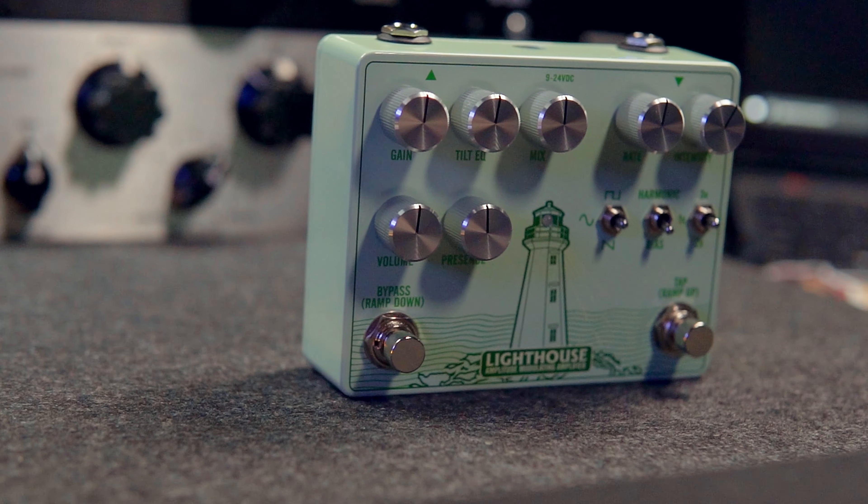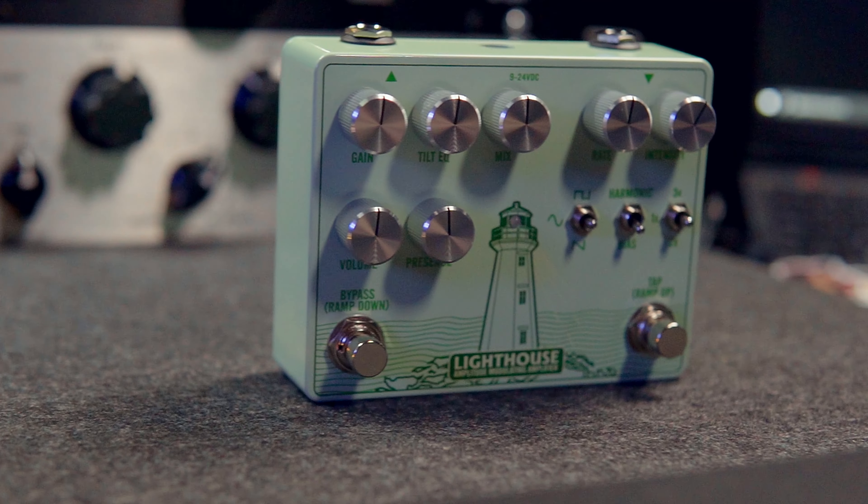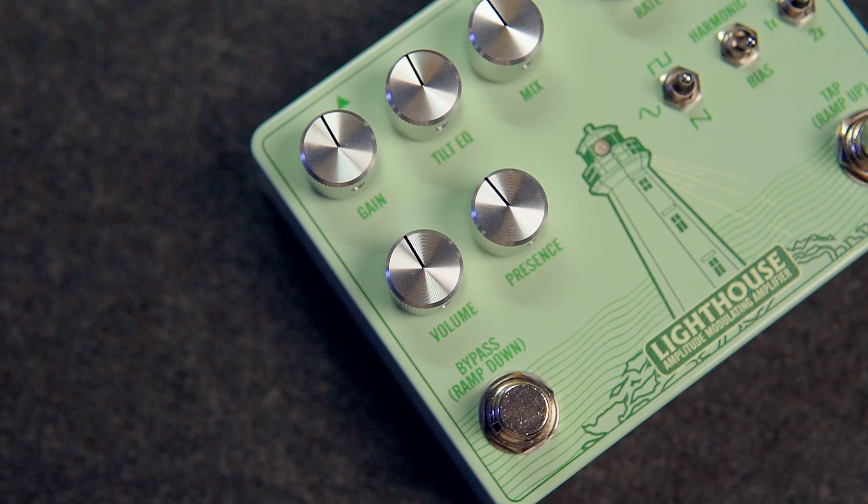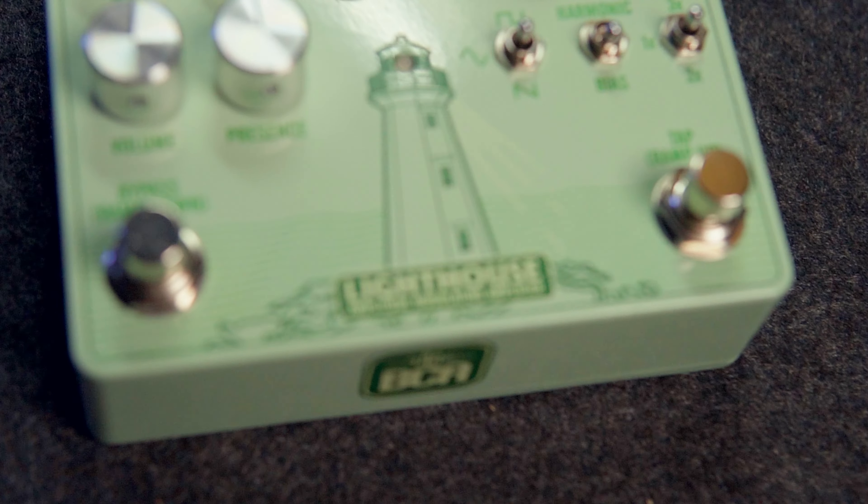While I was on my break I received a package from Mark Bennett of Bennett Custom Audio. After eagerly opening their package — because everything they do sounds amazing — I was blessed with the brand new Lighthouse amplitude modeling amplifier. It is a powerful tube amp style tremolo comprising of a discrete preamp and two all-analog signal paths.